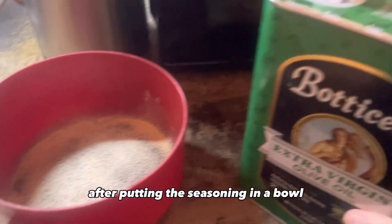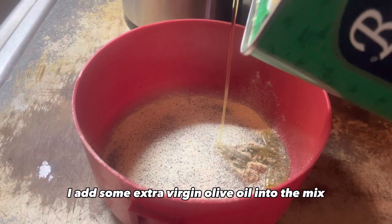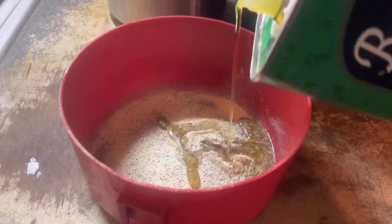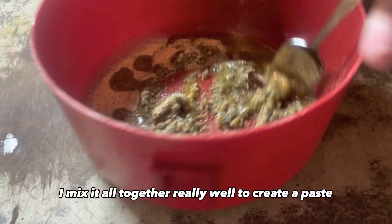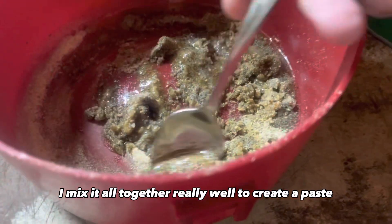After putting the seasoning in a bowl, I add some extra virgin olive oil into the mix and with a spoon, I mix it all together really well to create a paste.